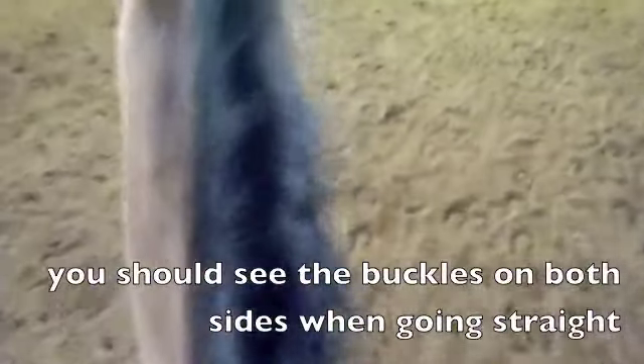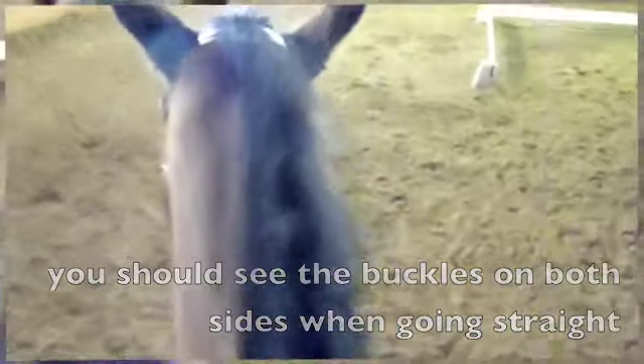Bending left. You can see his eyelash, his eyelid. You can see buckles — too much bend. And once again, a straight horse, seeing both sides of the bridle.